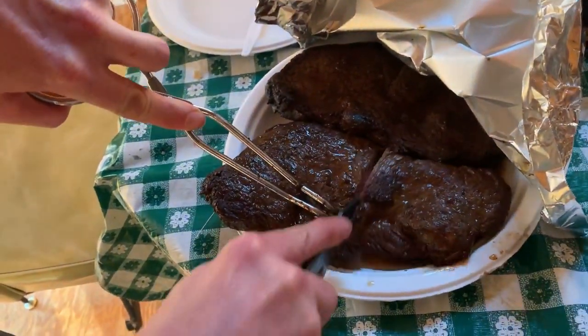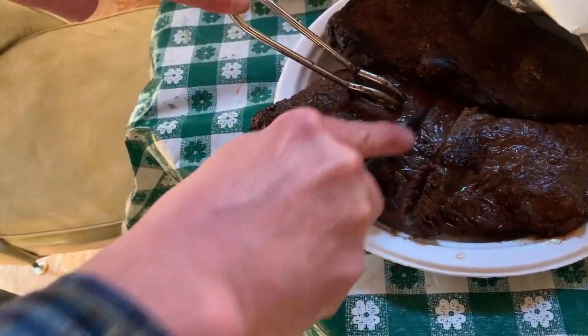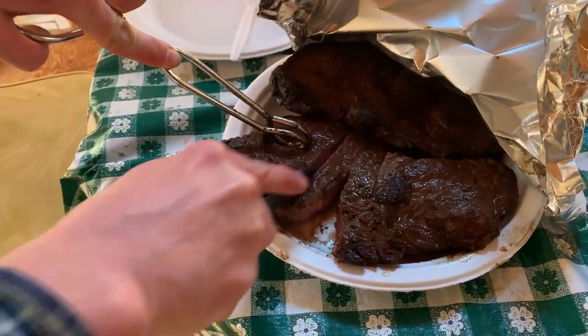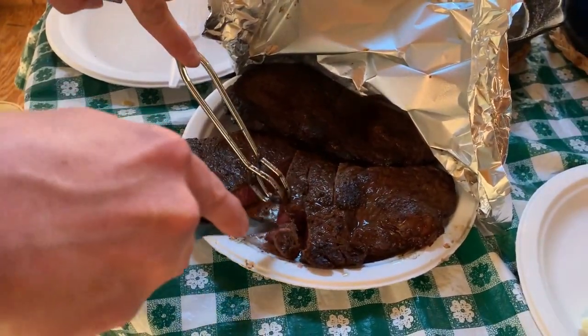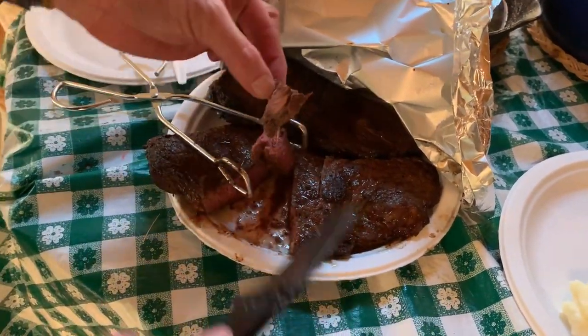Let's take a look in there — oh yeah, dude, got it good. We'll just cut it in strips and serve it up. Let's try a bite. Oh man, that looks good. Oh my goodness.